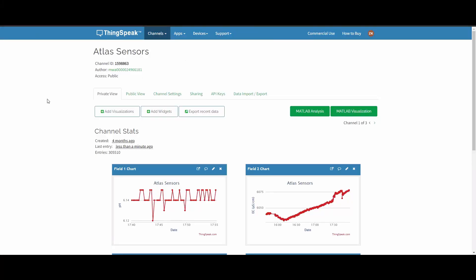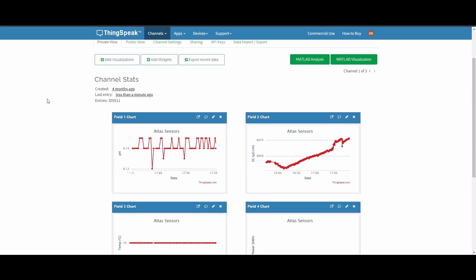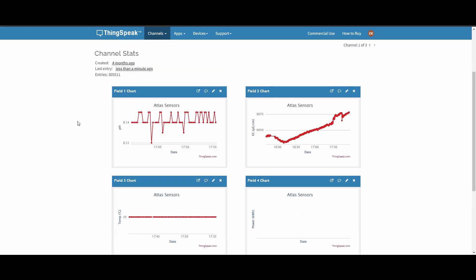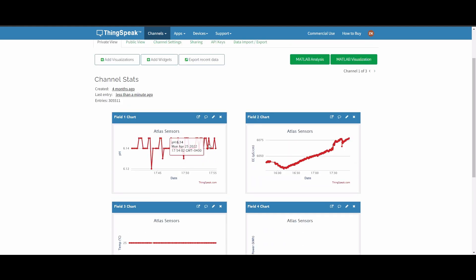Here we can see the ThingSpeak website, where we have used a database to store all of the values recorded with our sensors. The values shown are conductivity on the top right, pH on the top left, and temperature of our nutrient solution on the bottom left.